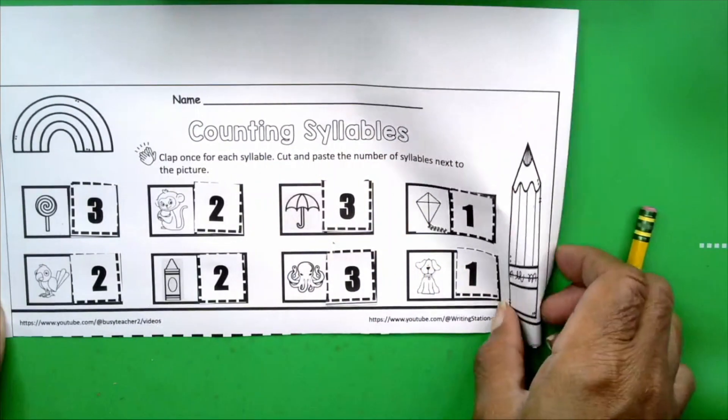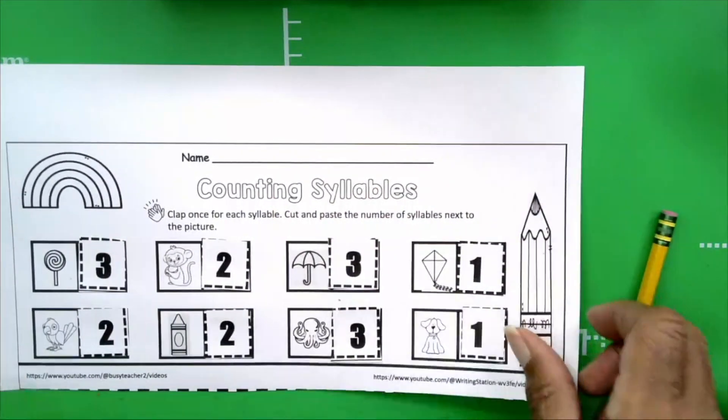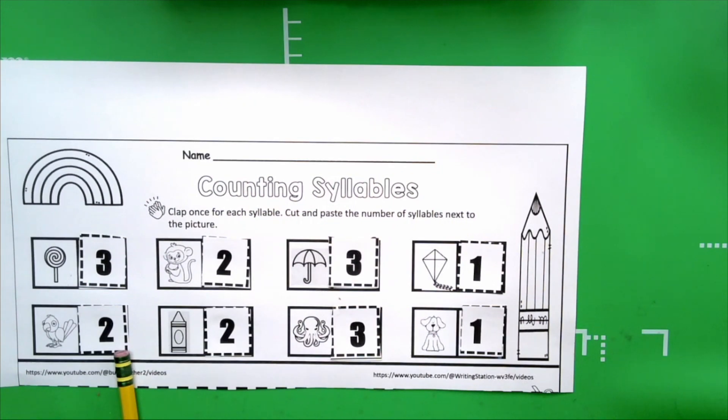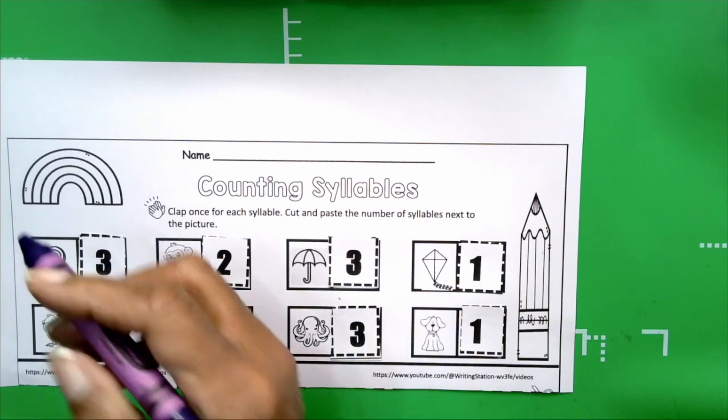Boys and girls, you did it — very good! Let's review. We followed our directions: clap once for each syllable, then cut and paste the number of syllables next to the picture. The word umbrella has three syllables. The word kite has one syllable. Parrot has two syllables. And we went on the same way until we completed our activity. Very good, boys and girls. Now we're going to color our pictures — this is one of my favorite parts. I'm going to fast forward the video and I'll see you in a minute.